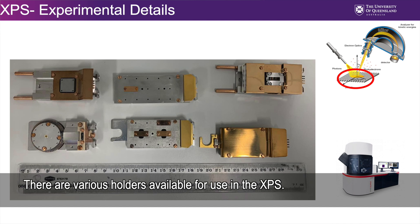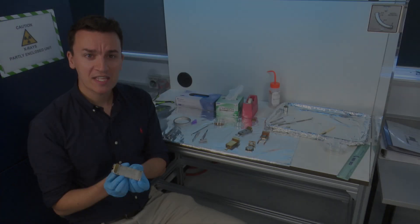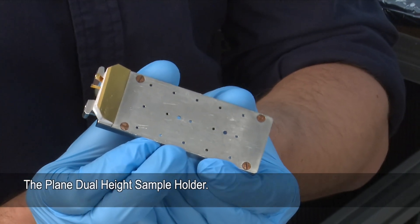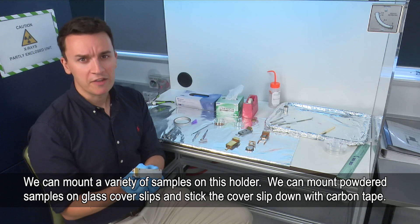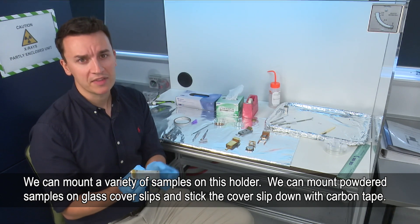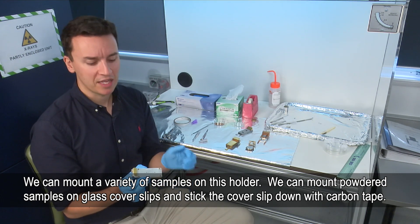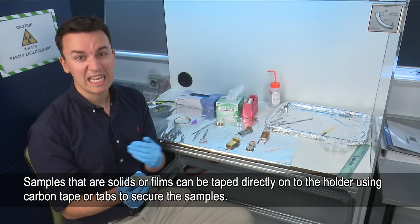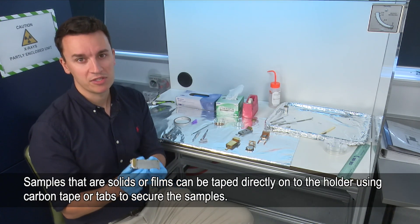Depending on the type of sample, there are different holders available, so I'll go through those one by one. This is the plane dual height sample holder — it has a nice flat surface. With this we can stick a variety of different samples: if we have a powder sample we can stick these to glass cover slips and place them on the surface. If we have solids or films we can either tape these or use carbon tabs to hold them in place.